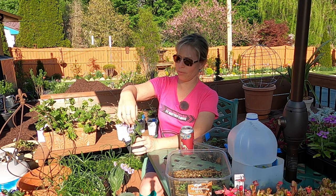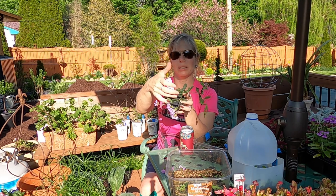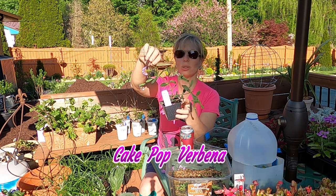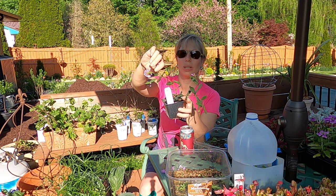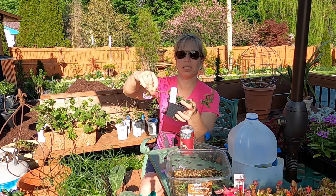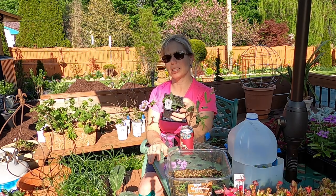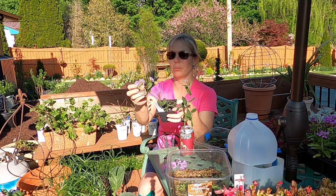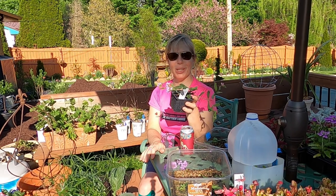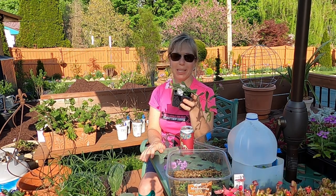These are Cake Pop Verbena. A lot of things are wilty today because it's been so hot, and I also appear to have smooshed these a little in transport. But these are super cute — they have these little balls on the end that look just like cake pops. They like sun and they do often self-seed. I'm trying to figure out if my verbenas have self-seeded this year since I planted some last year. They do well in full sun and don't require a ton of water, so they're a very low-maintenance annual.